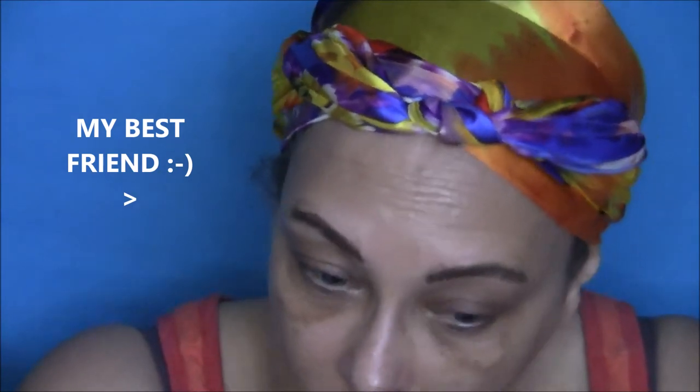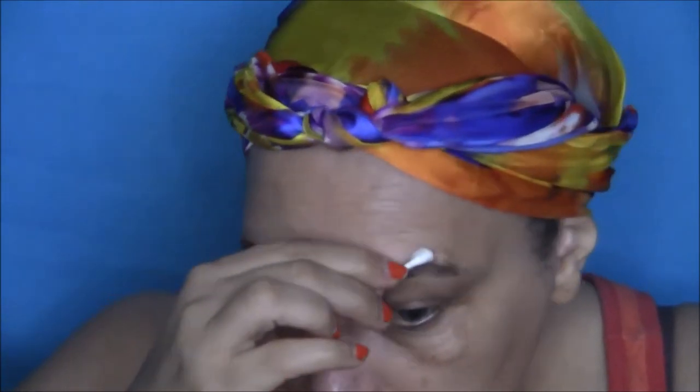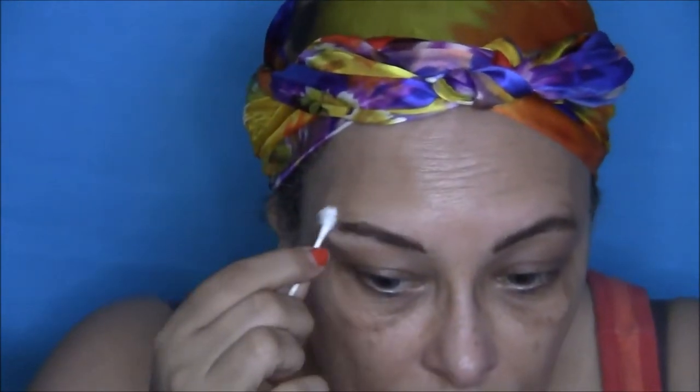Always remember your Q-tip is your best friend, especially if you're not a professional makeup artist. I always make sure I keep a box of Q-tips on hand to clean up my little mistakes when I'm doing my makeup.